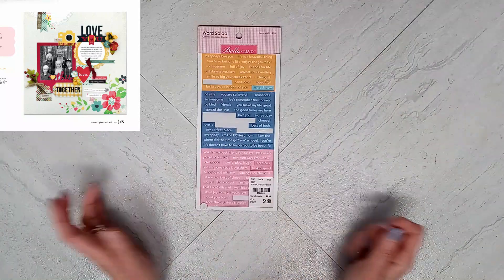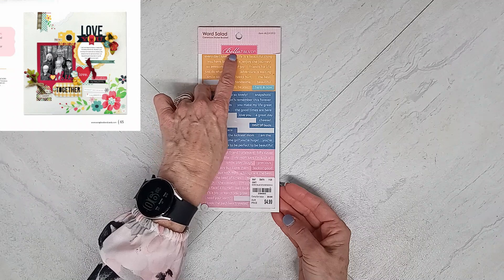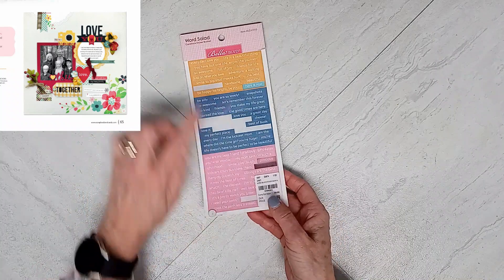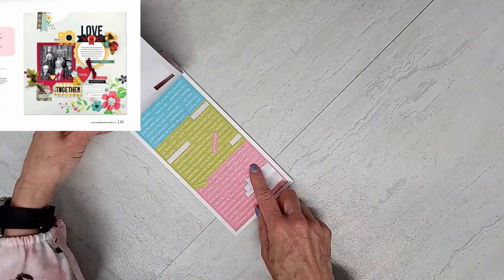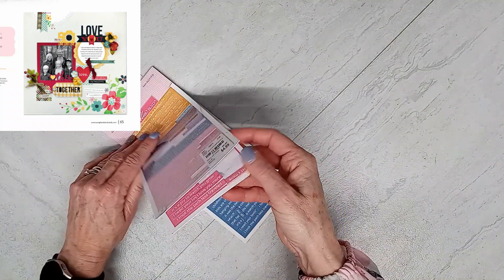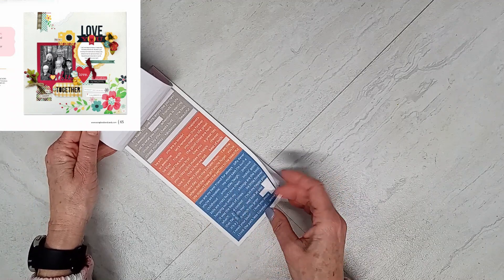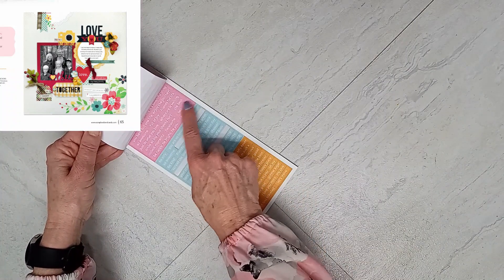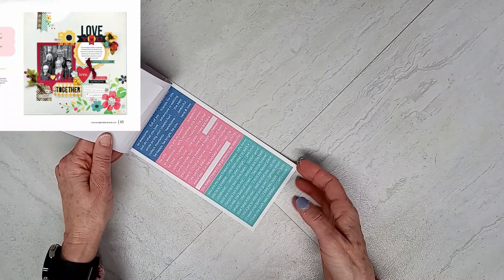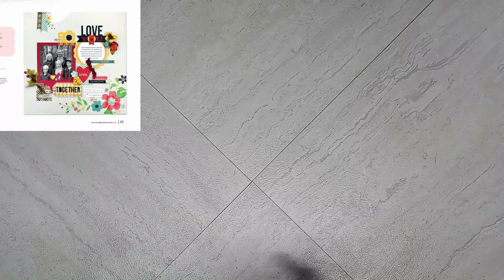I selected from my scrappy stash the Word Salad by Bella Boulevard, because I have a variety of colors — orange, blue, and pink; pink, green, and mint; gray, red, and navy blue; pink, light mint, and orange. It goes on and on. So those are some word phrases I can add to my layout.